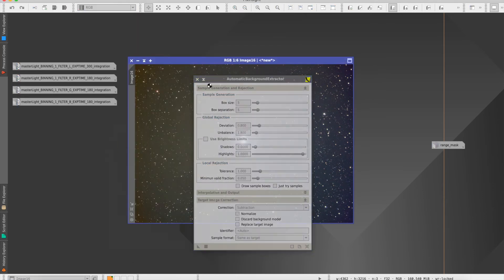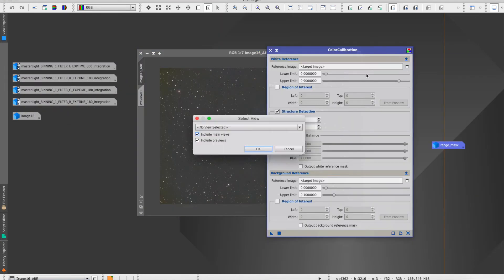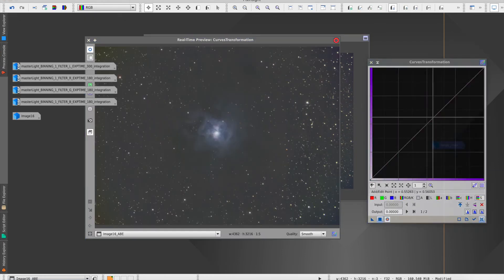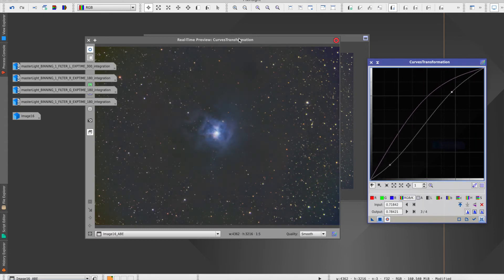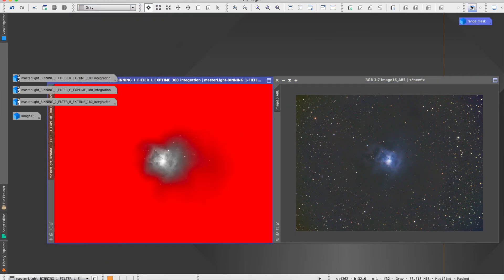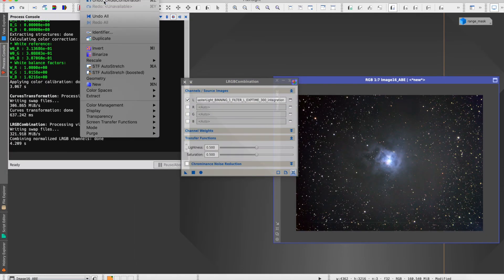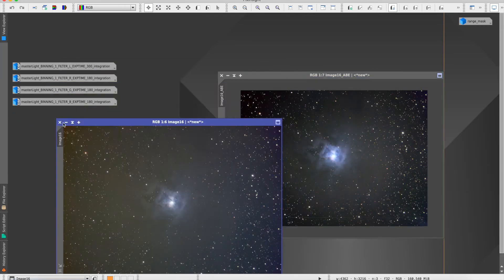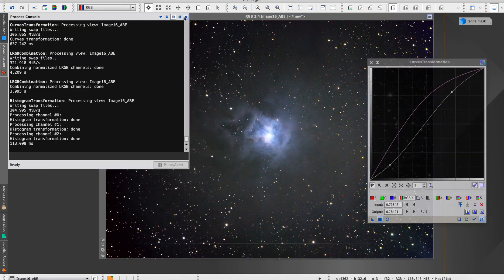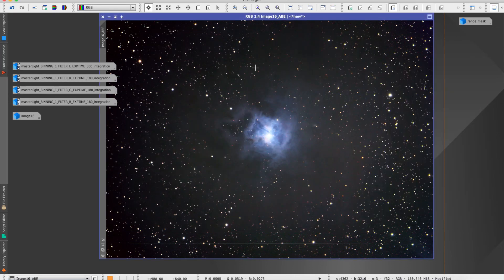Now I'm combining the RGB — and this is the color image you get. I got rid of the background color cast by running an automatic background extraction, and then just boosting some of the colors to bring out the blues. These were the two images I was left with. Now it's just a case of adding the luminance to the RGB image, and this was the final image — just a bit of a tweak with the histogram, curves, and saturation. This was pretty much my final image; I did do a little bit more processing in Lightroom as well.